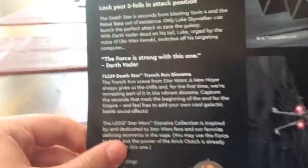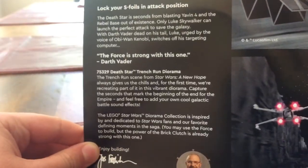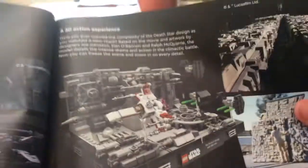I did want to show you the instructions, because they have some information about the movie and the set. You can pause if you want to read that. And then there are different languages — it's pretty cool.